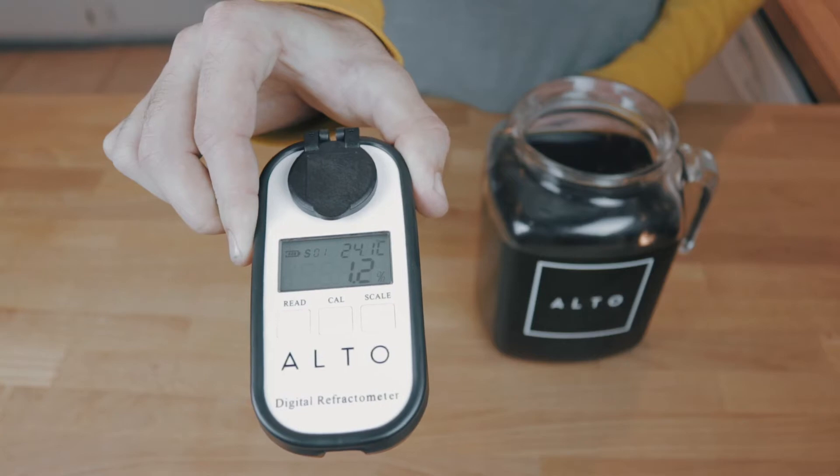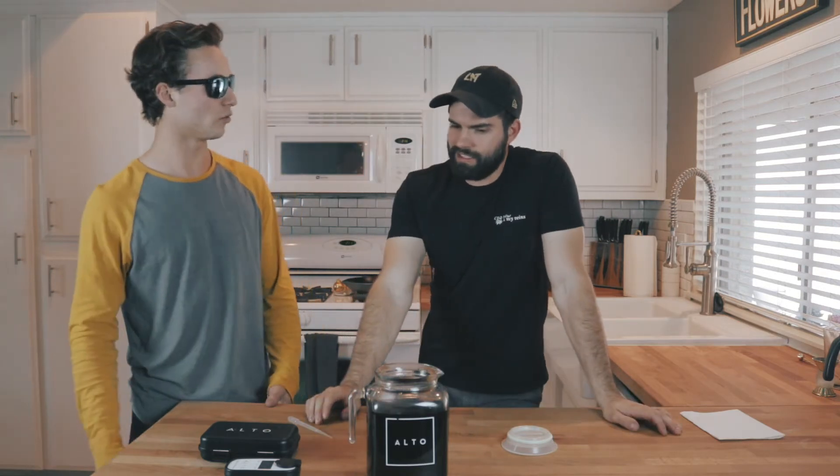How'd I do? It's 1.2. You need a range of 1.6 to 2.2. So what did I do wrong? You might have not used enough coffee, or maybe you need to brew it for a little bit longer.